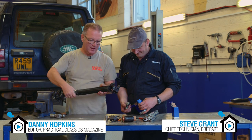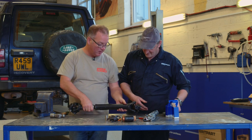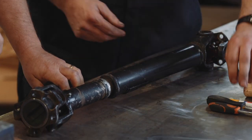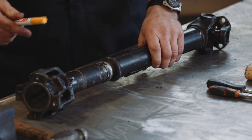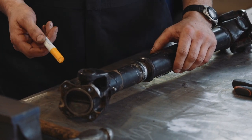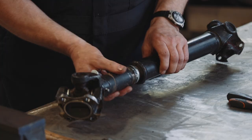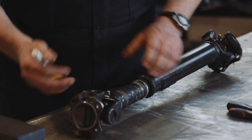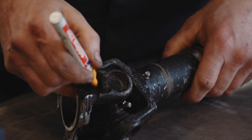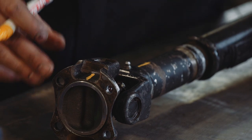Hello Steve. I've given this a really good clean because you've got to give it a clean if you're going to work on it. What's the first thing you're going to do? Well, first of all I'm going to mark two parts that we're taking apart to keep them in time, because if we put them back together the wrong way around we'll get a vibration on the vehicle. So all the yokes have got to go back in the same way they went out. So we're literally going to take a pen and mark two different parts where they're together.